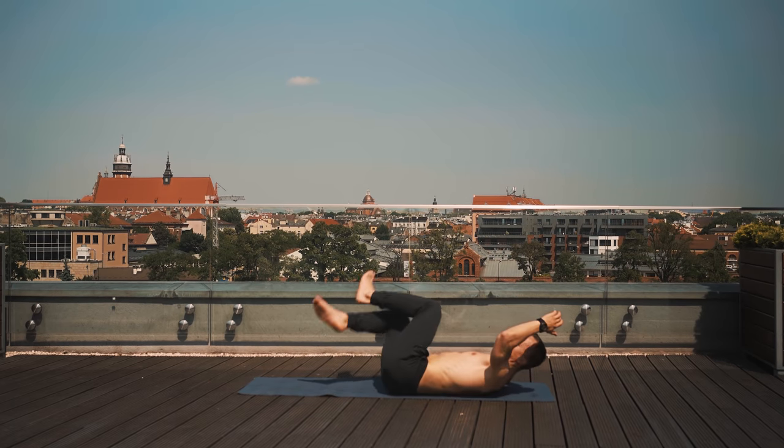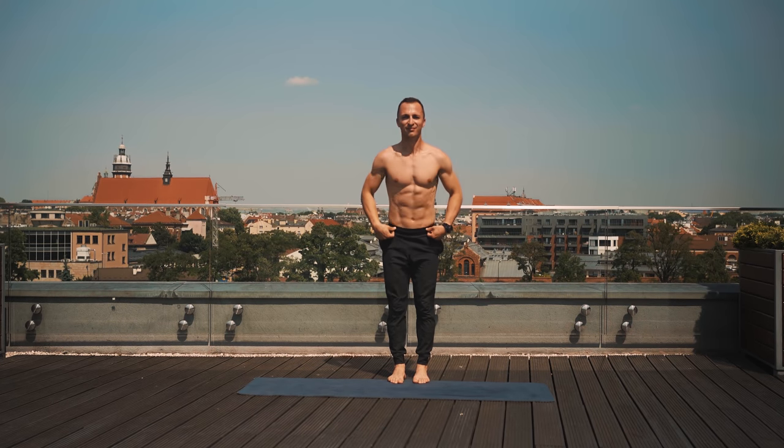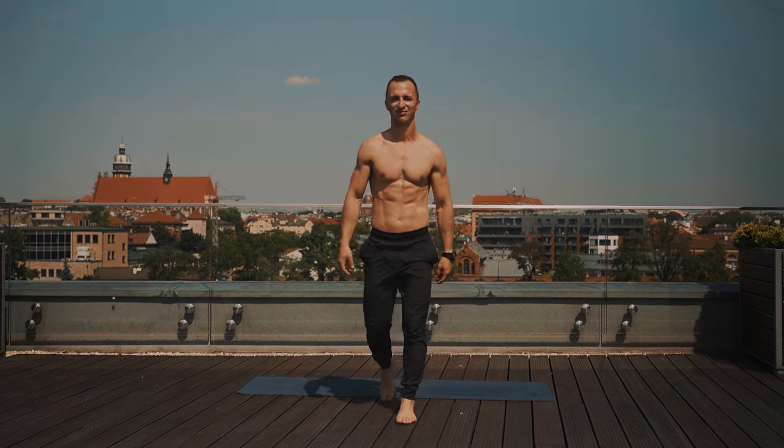Ekstra. Pięknie zrobione. Gratuluję ukończenia rozrusznika porannego i pamiętaj, że widzimy się jutro w kolejnym. Zapraszam. A dziś się żegnam. Do zobaczenia. Cześć.